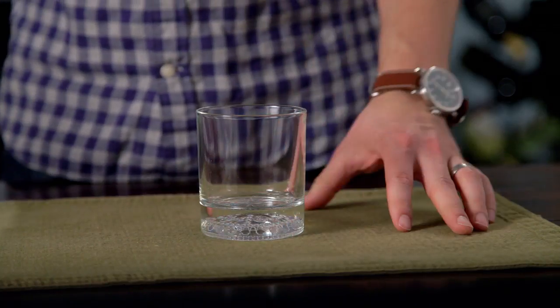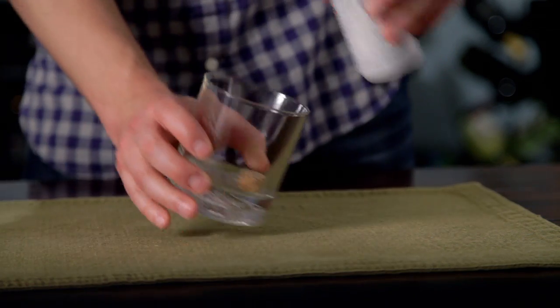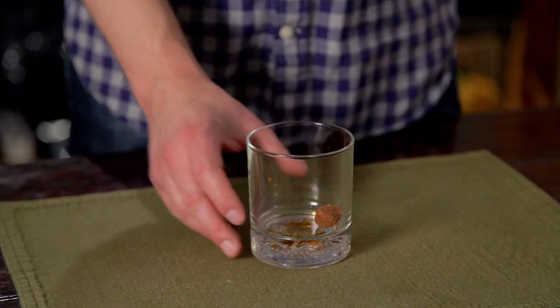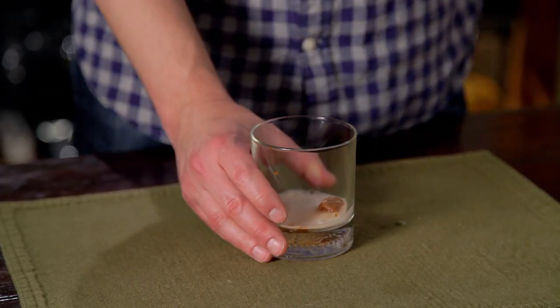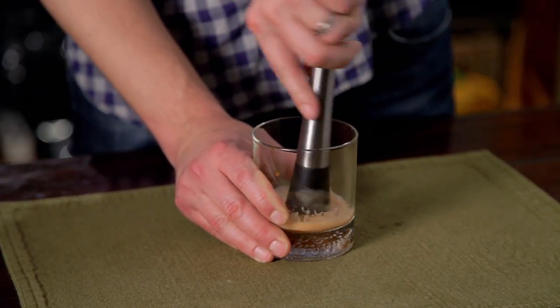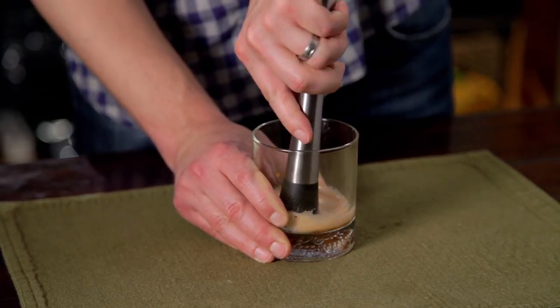First step is to drop your sugar cube into the glass. Next, we'll take the Angostura bitters and dash about three to four dashes on top of the sugar cube. Next, take the club soda and just dribble a little bit in there, enough to make an elixir. We'll muddle the sugar cube and combine the sugar, the bitters, and the club soda into one liquid.